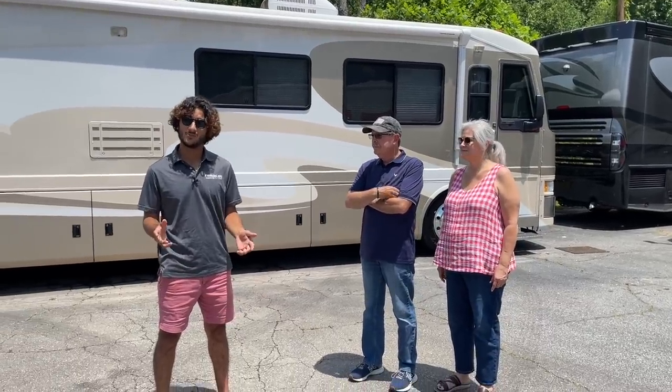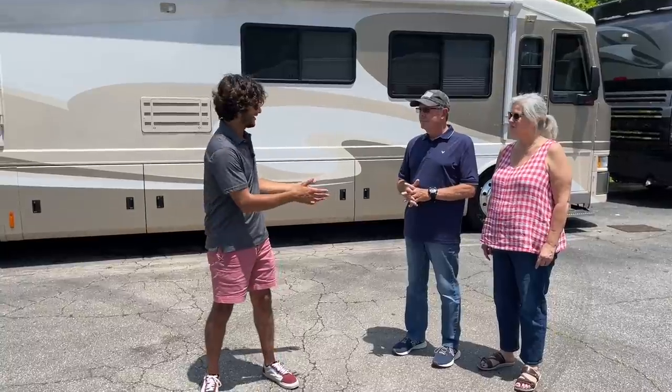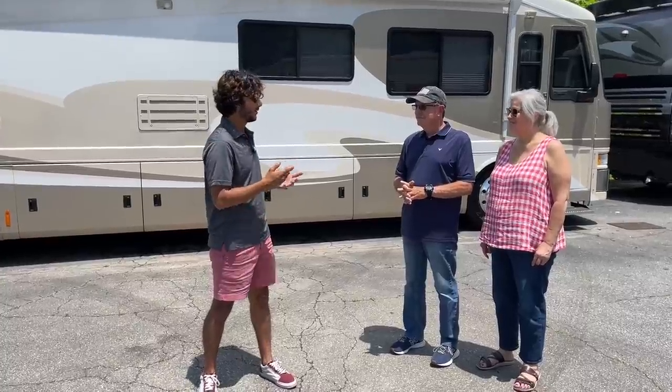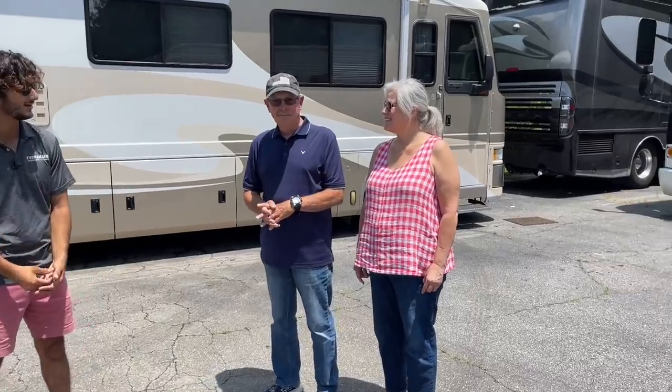Today we're going to walk through how to set up a 1997 American Eagle. This couple here are the lucky new owners of this beautiful bus, and we're going to walk them through how to use it. Why don't you guys introduce yourselves and talk about the coach and why you're getting into this?